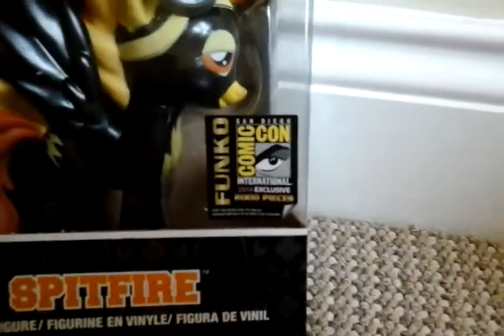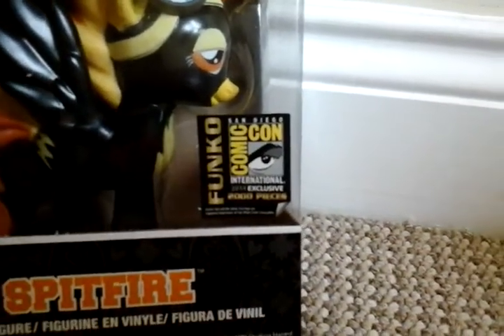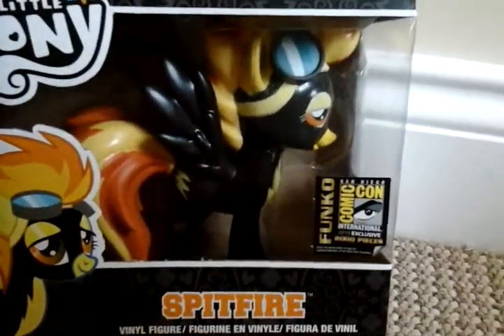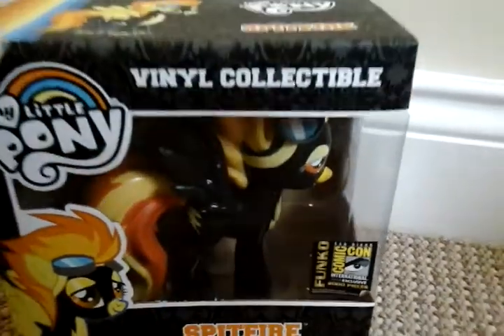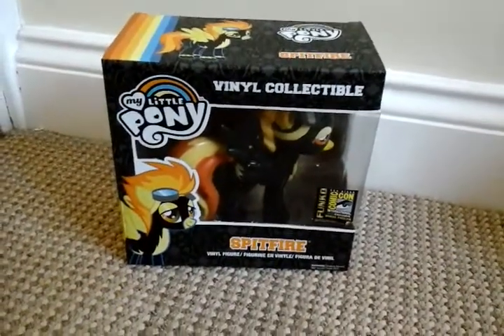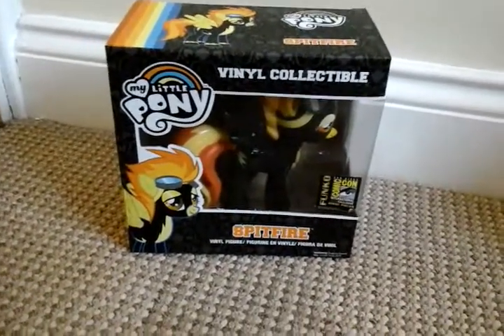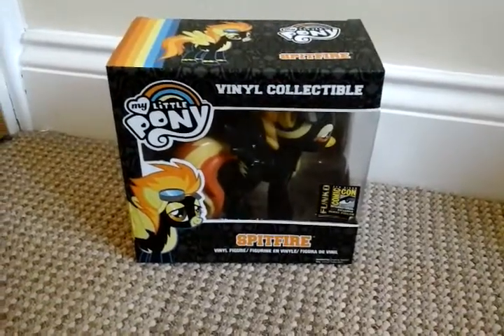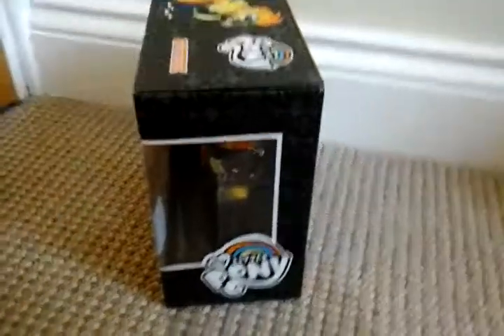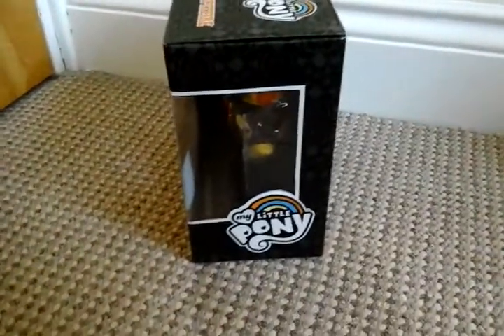It's the San Diego Comic Con Exclusive Spitfire — see, it's the back Spitfire. I'm so happy to have it because we just found them on Amazon for a really cheap price and I thought we'd better get them.